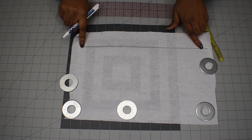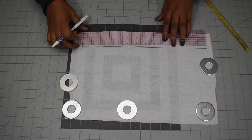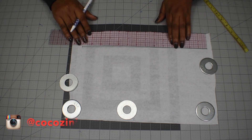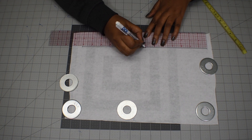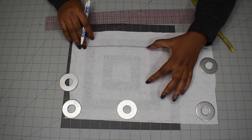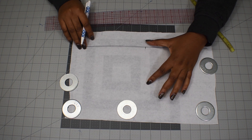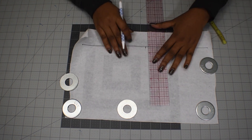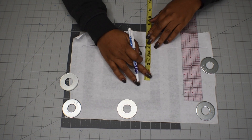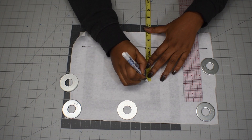Next I'm going to find the middle of this line. 14 divided by 2 is 7, so I'm going to put a mark at the 7-inch point to mark the middle of the line. For every cap sleeve, the standard measurement for the height is four inches, so I'm going to draw four inches up from that middle line.